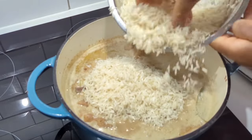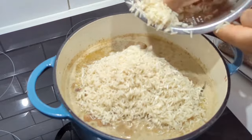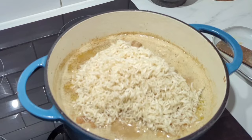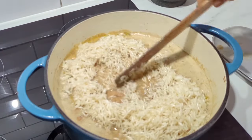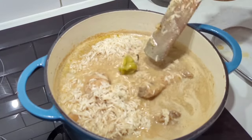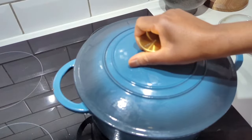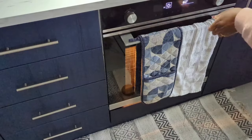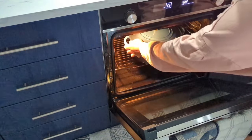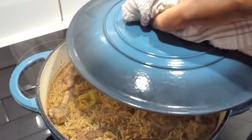Gently mix the rice in — you don't want to break the grains. Then we are going to finish this in the oven. Cooking rice in the oven has been a game changer for me. If you don't have an oven, you can finish it on the stove on a low heat, but the oven is best. Cover — this is a Dutch oven so it traps the heat — and place in the preheated oven for about 20 to 30 minutes, or until the rice is fully cooked and the liquid is fully absorbed.